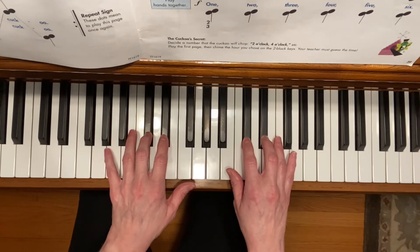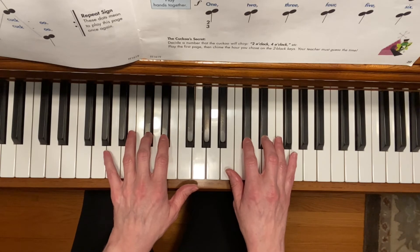On the first page of the song, you'll play the first time forte, or loud, and then you'll repeat, and the second time play piano, or soft.